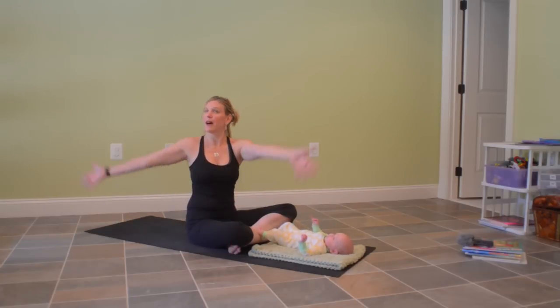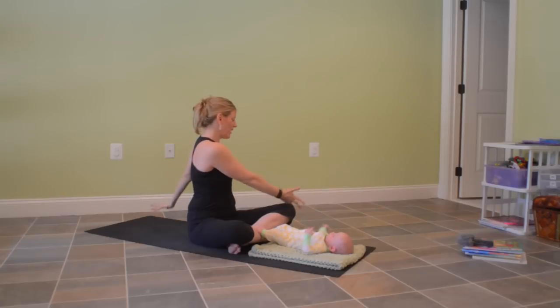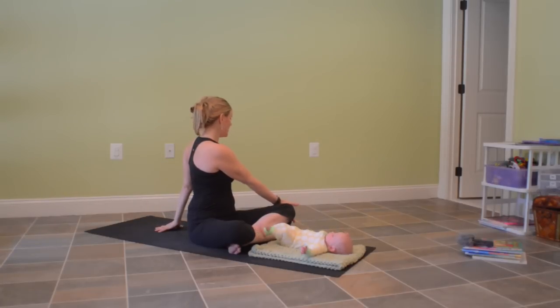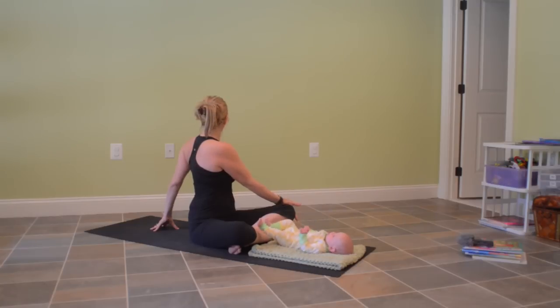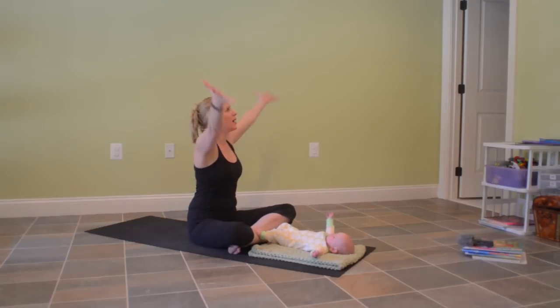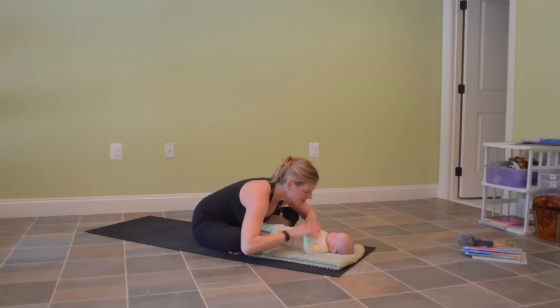Your next inhale, come back around, reach up with your arms, and then come to the left, bringing your right arm to the outside of the left knee. Place the back of the hand on the outside of the knee and pull the right shoulder blade down the back at the same time. Fingertips behind you, lift up with your inhale. Exhale, twist a little bit more deeply. Then we'll inhale to reach the arms up and overhead. Exhale to come forward, giving baby a little bit of your time and attention.